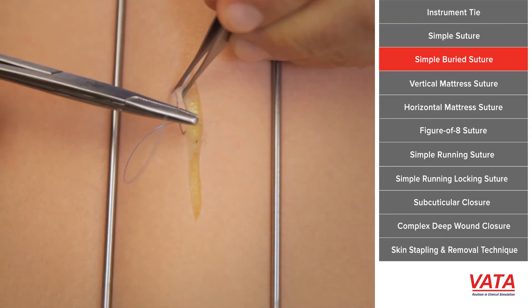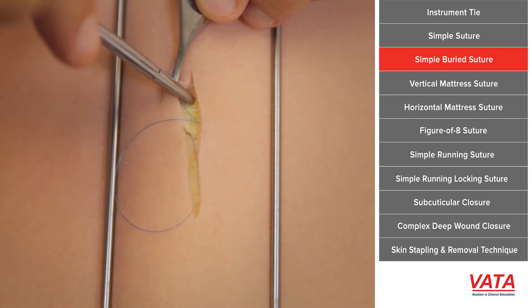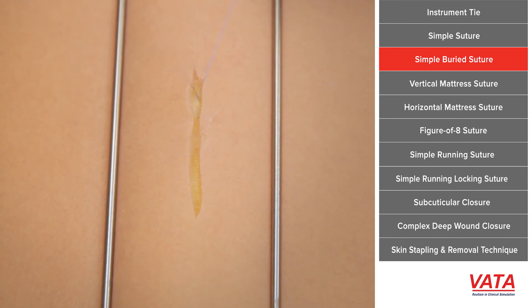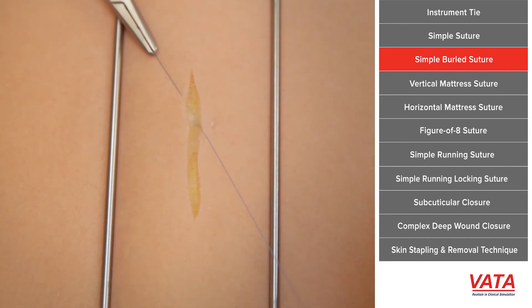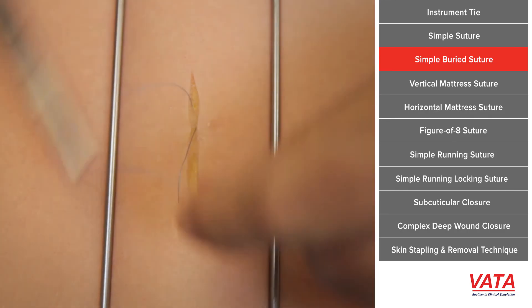So you need to get deep, grab some of that deep dermis — which in this case is that little piece of mesh — and make sure you're entering the same place where you exited on the other side. Just as superficial as you are on one side, you must be superficial on the other side, or else your skin edges will be uneven.